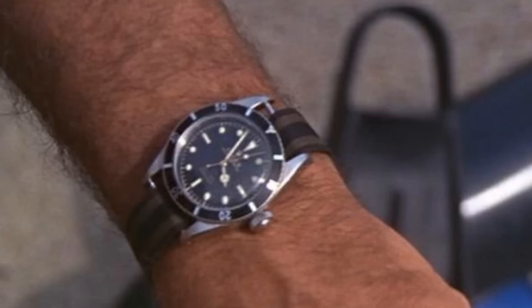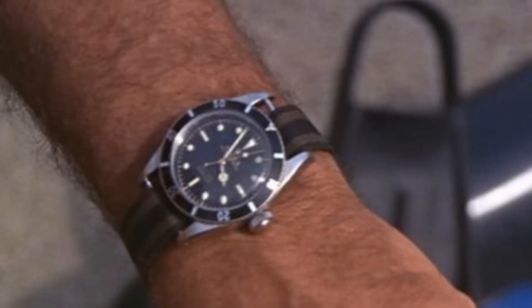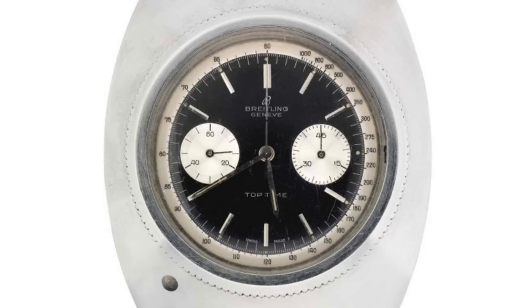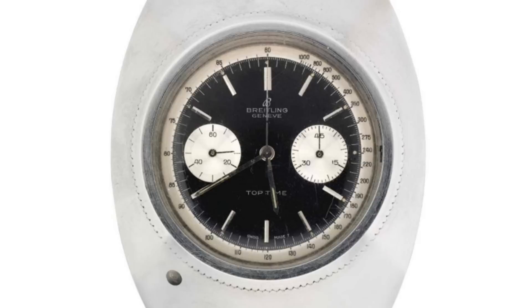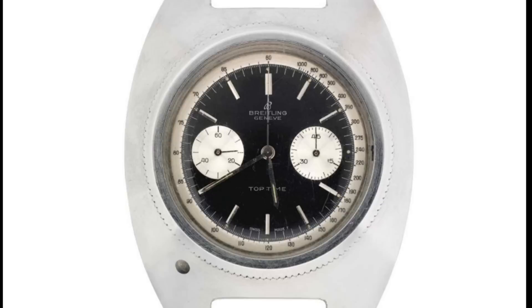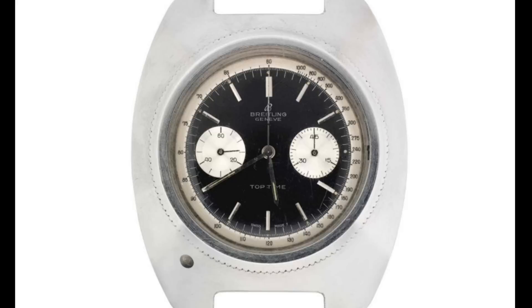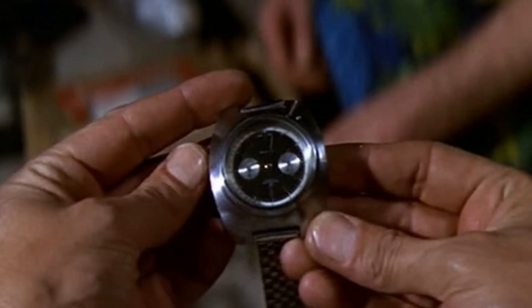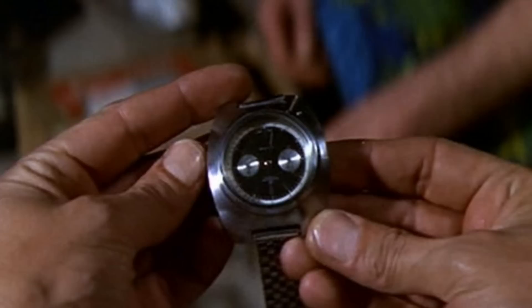In the 1965 film Thunderball, the same Rolex Submariner appears once more, still on the strap from Goldfinger. However, there is one other watch shown — a Breitling Top Time placed into a Tornos-style case, presented by Q as a Geiger counter used later in the film. The movement and dial were put into a new case with no holes for the pushers, making it effectively non-functional as a chronograph, though it was made specifically for the film.